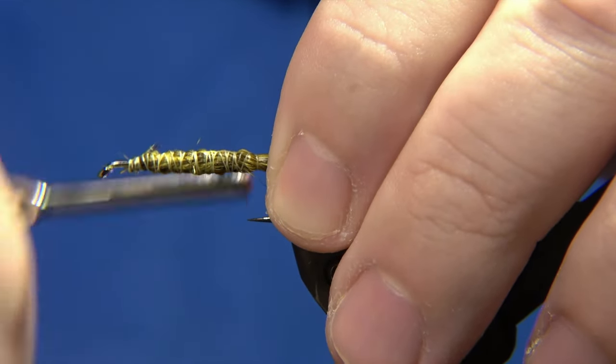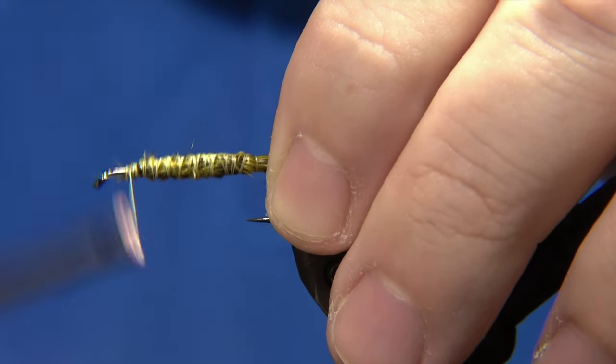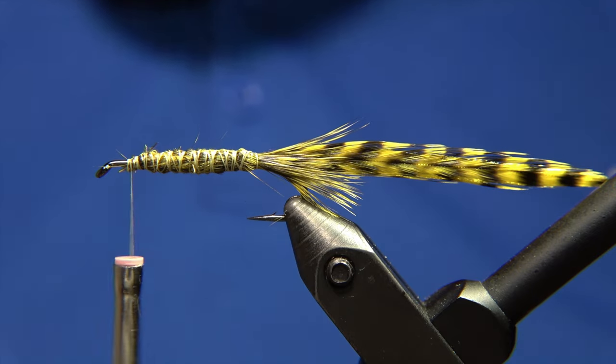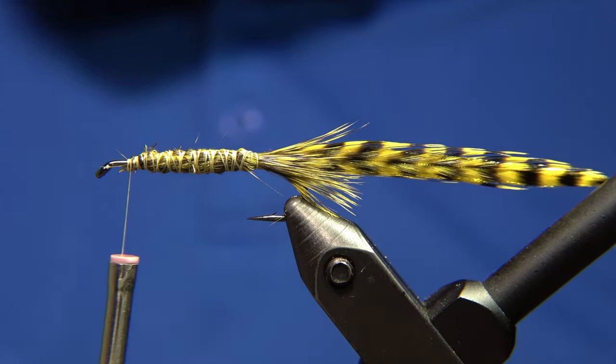This is the body and tail of the fly, and it should look like this. As I said, you can use yellow or black thread — it actually doesn't matter that much.